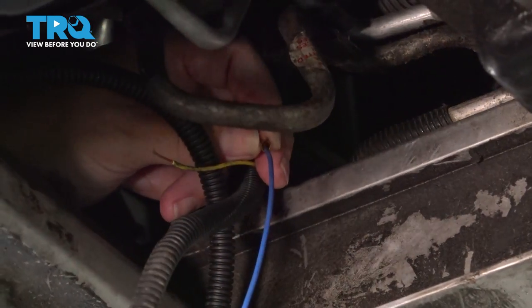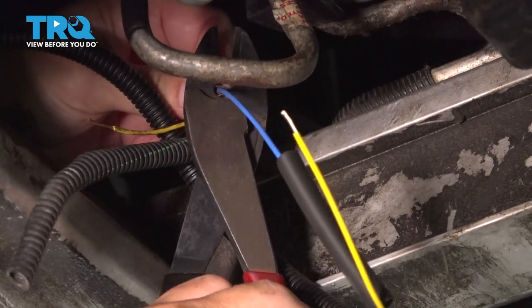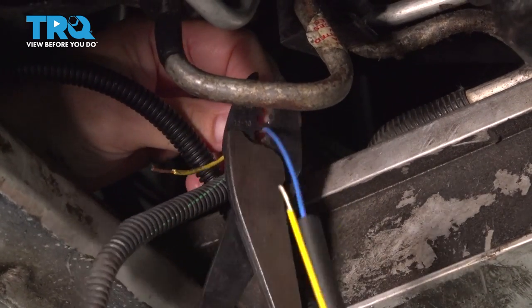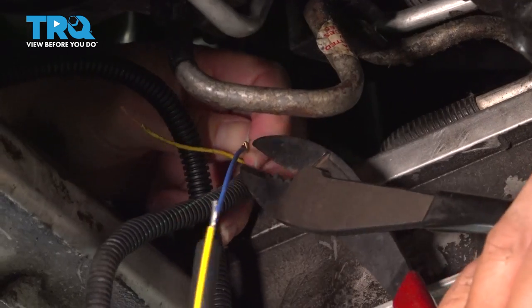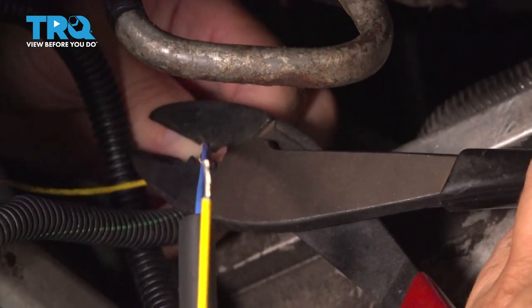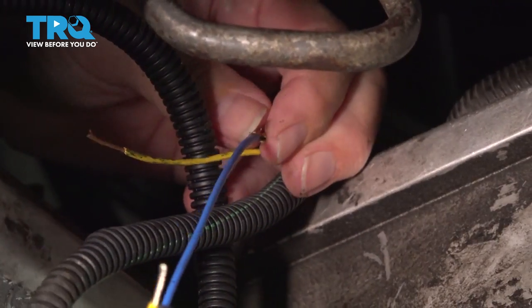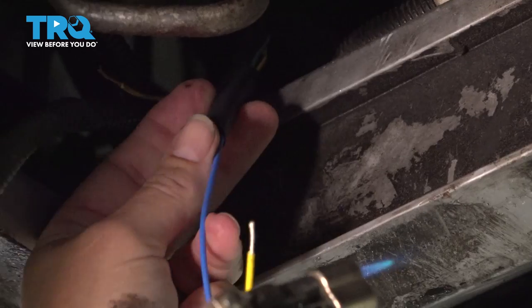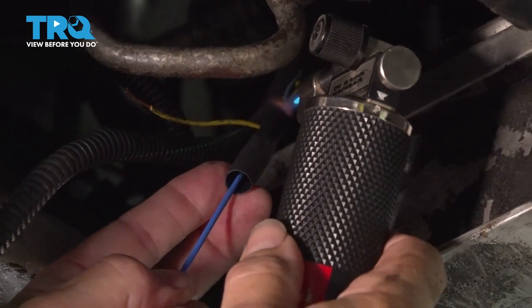Take my crimpers, line them up. Now I'm going to put the shrink tube over the center and I'm going to take my little butane torch and shrink that right around there.